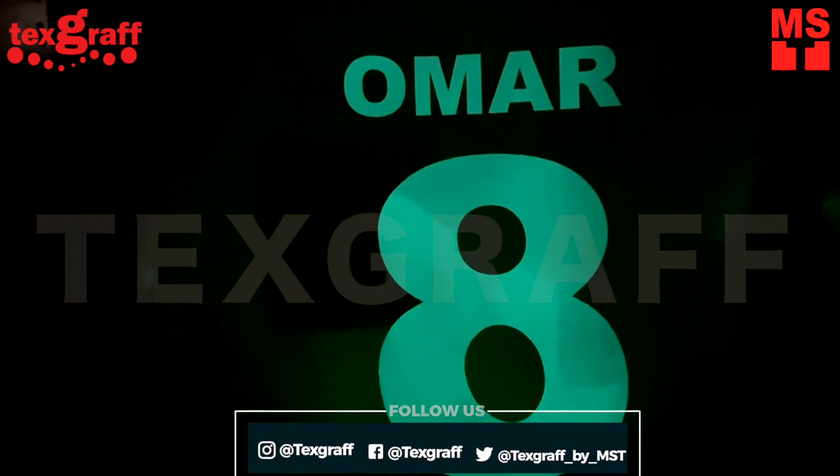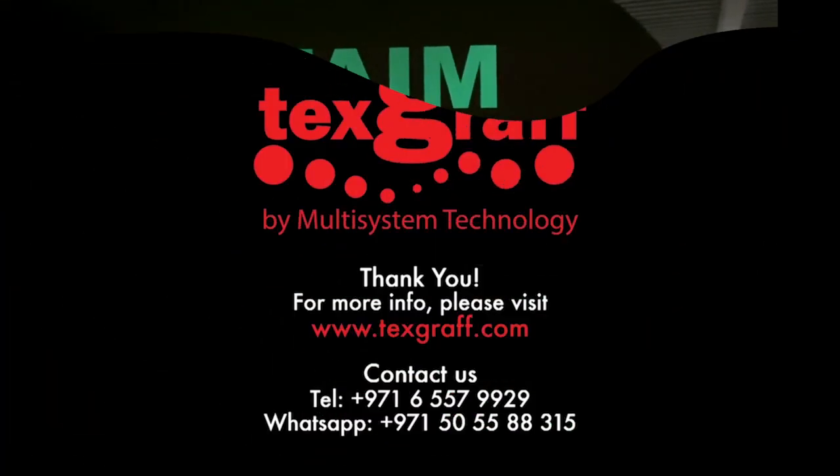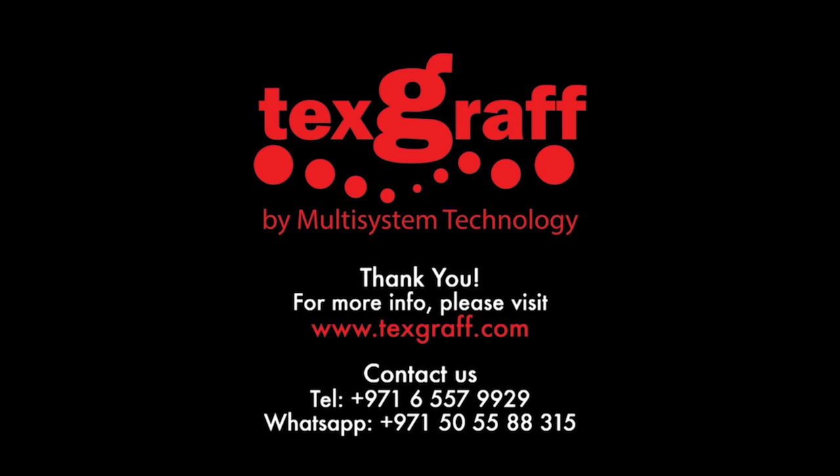Stand out from the crowd and be visible in the dark with Glow Text. To know more about garment decoration and textile printing solutions, visit our website at www.textgraph.com.